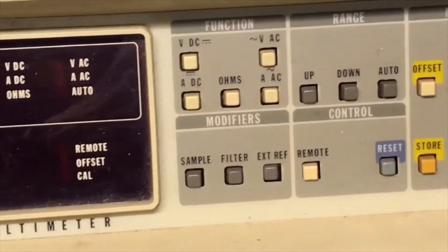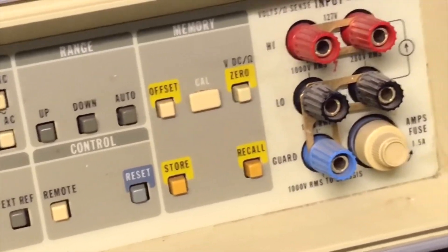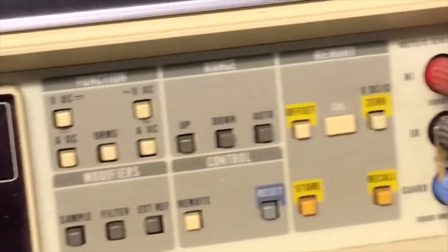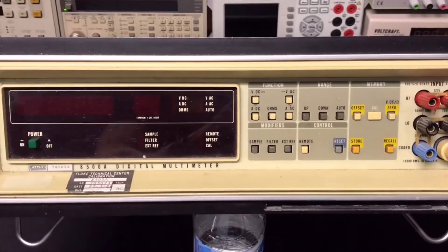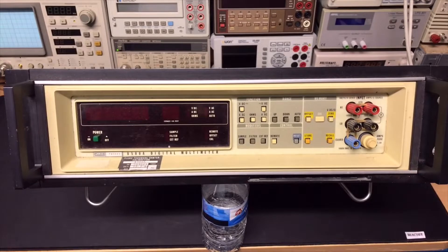All the function options, connectors — you can see the buttons and everything looks still quite okay. Not too many scratches on the display, and that does function.